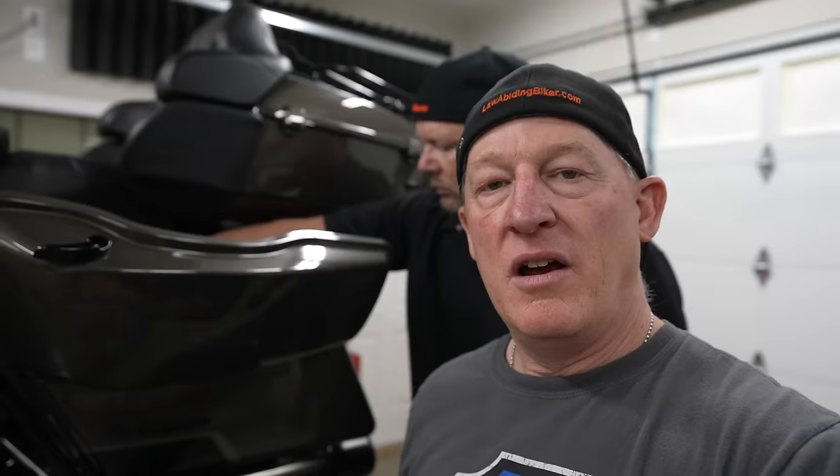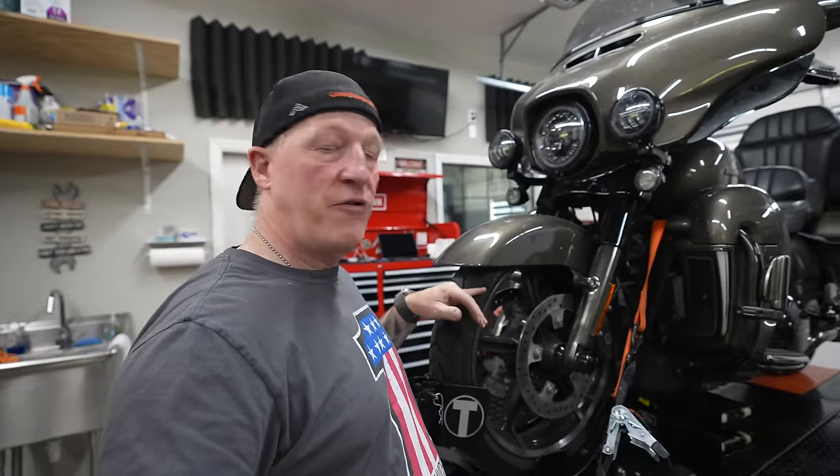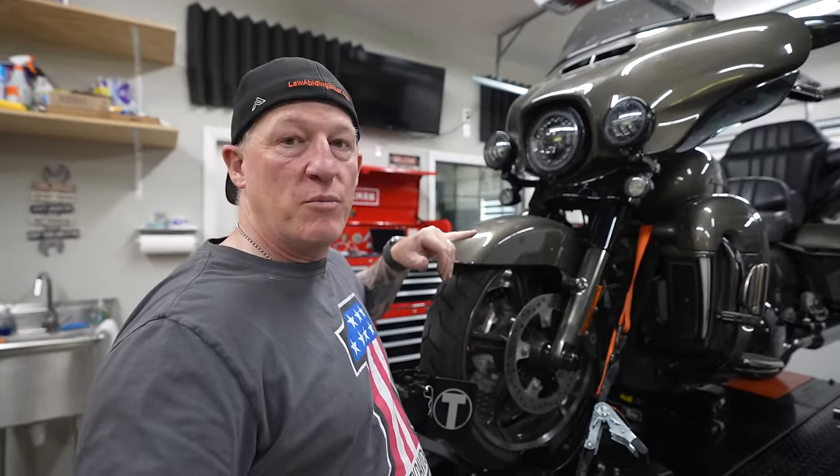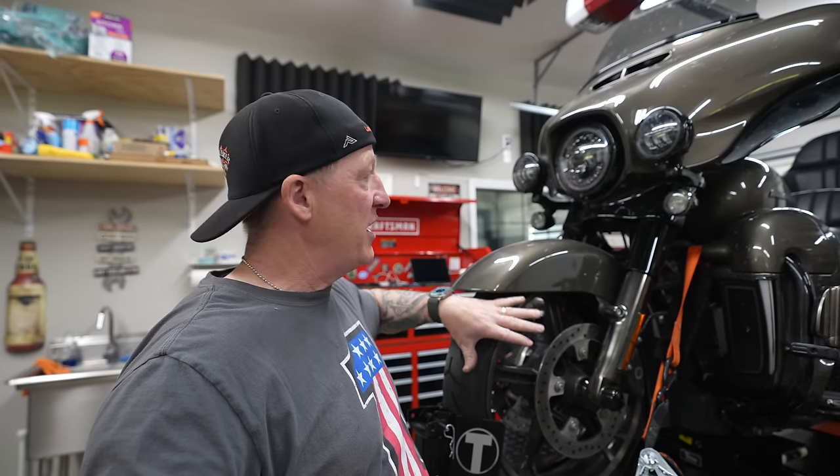As far as the left side, you don't need to do anything or adjust anything. Onwards to the front springs and spacers. We start with front wheel removal because we're going to have to remove the forks. We already have a very detailed video on front wheel and fork removal — links in the description below.